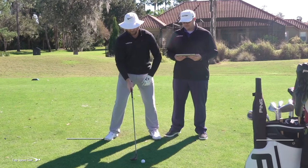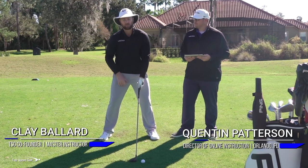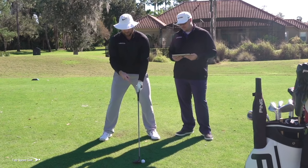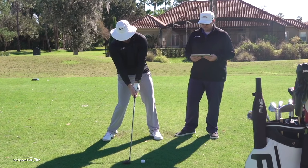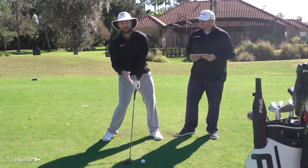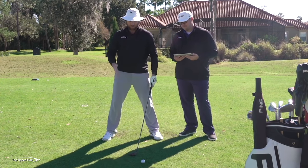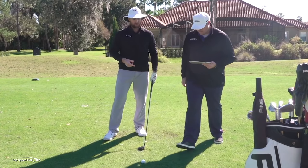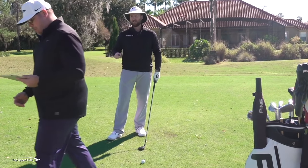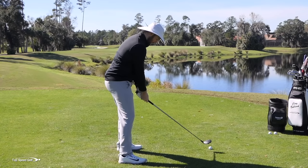Something we see all the time is players topping their three woods and hitting shots thin off the ground. A lot of times we think the three wood needs to be in the front of our stance — set up similar to where you'd put a driver. What happens is your club naturally wants to ground out more toward the middle of your stance, where you'd make contact with an iron. The club starts coming back up as it reaches this golf ball. So if I have my ball positioned too far forward, it's going to be really easy to top the ball. Q, let me hit a couple and you read the angle of attack on the FlightScope.